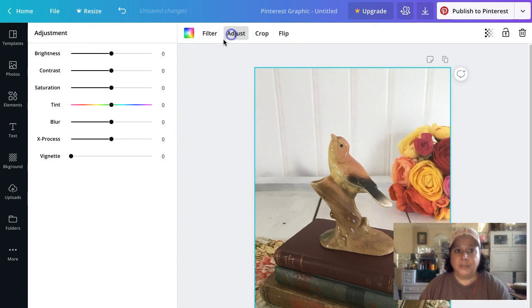I'd rather use the adjust tool. I always put the saturation up a tiny bit — my Pinterest pictures are really saturated. Because there's a brightness issue where I take pictures, I always have to bump the brightness a little. I put a little saturation back in because the brightness takes some color out. Upping the contrast a little makes your lines a little crisper.